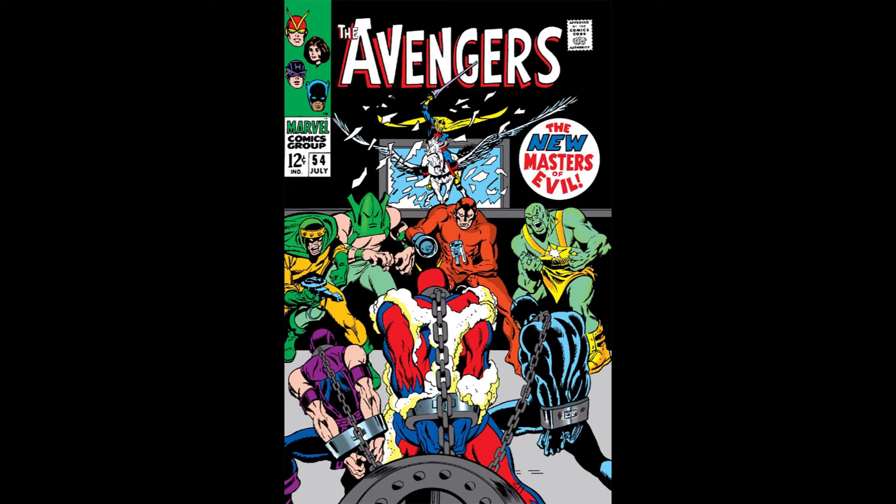After Radioactive Man finishes his flashback, the Masters of Evil pressure Crimson Cowl to explain his plan. We find out Jarvis has delivered a copy of the floor plans to Avengers Mansion — including the new security devices — to the Masters of Evil. So Jarvis has apparently betrayed the Avengers. As Jarvis comes to collect his payment, the Crimson Cowl changes his mind and instead shoots Jarvis with a gas pellet, knocking him out so they can go deal with the Avengers first.